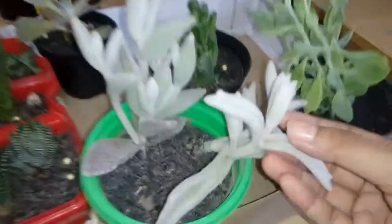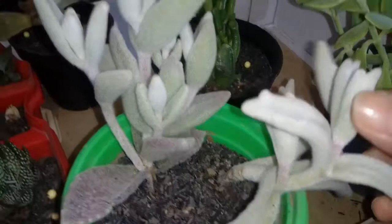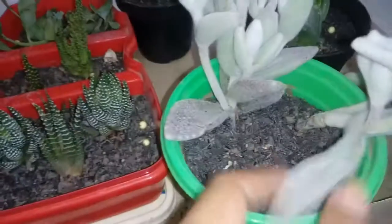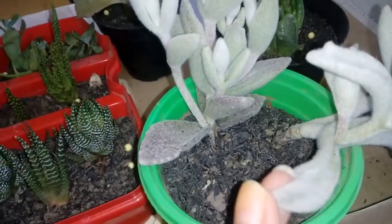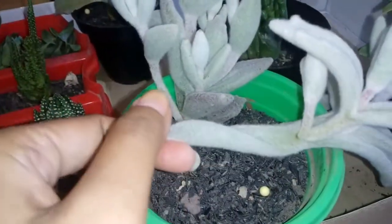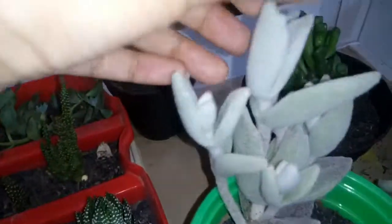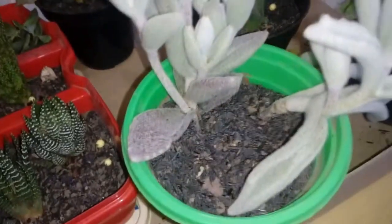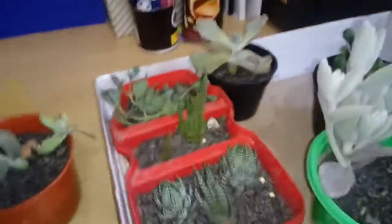This one here is one of my favorites because it has white fur — isn't it cute? I hope I don't kill this one because it's looking a bit limp. The newer one is still stiff, so I don't know how much water it needs. I hope I don't kill it either.